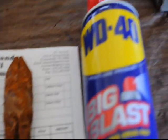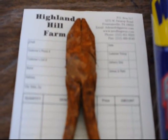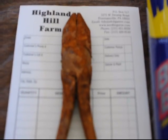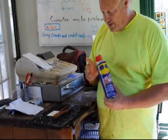Today we're going to test WD-40 big blast against a pair of pliers that we found out in the field — somebody had dropped them and they'd been sitting in the field for quite a few years. So we're going to test this WD-40.